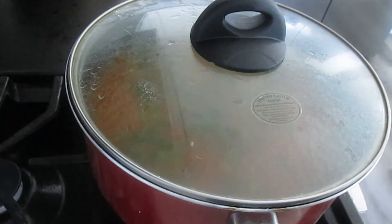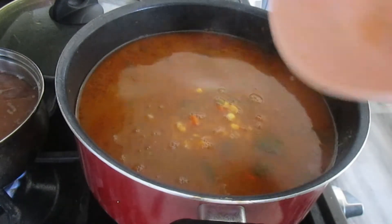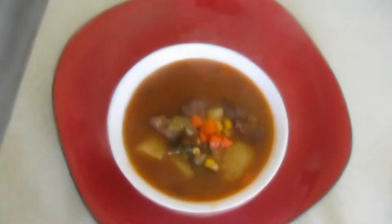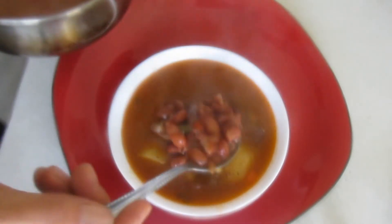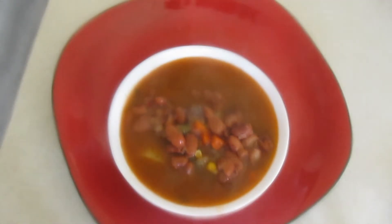Vamos a agregar la salsa que licuamos con tomate, cebolla, ajo y chile. Vamos a sofreír un poquito. Y vamos a agregar más agua, aproximadamente unas cuatro tazas de agua. En este momento hay que dejar hervir. Después de que hierva hay que probar y verificar la sal; si le falta, hay que ponerle más.